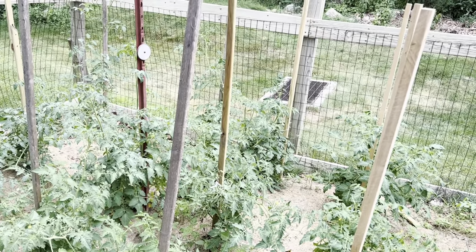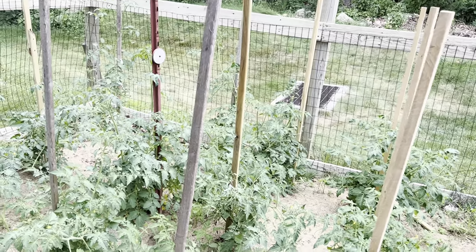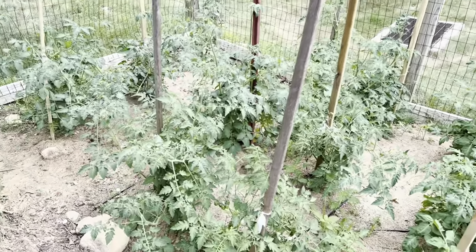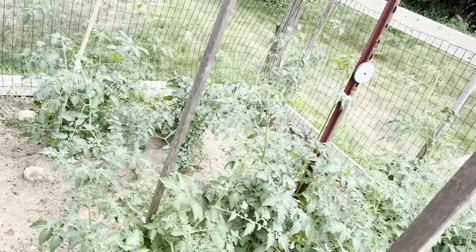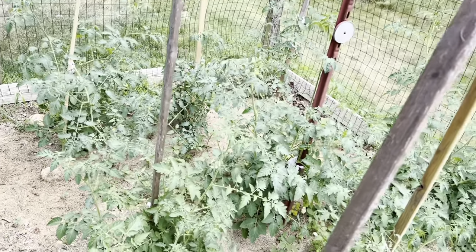Hey, what's up everybody? Today I'm going to give you one tip that you can use to grow more tomatoes and less leaves on your tomato plants. My tomatoes need to be pruned and staked again, but I'm not here to show you that today. What I am going to tell you is how you can grow more tomatoes and less leaves by doing this one simple trick.